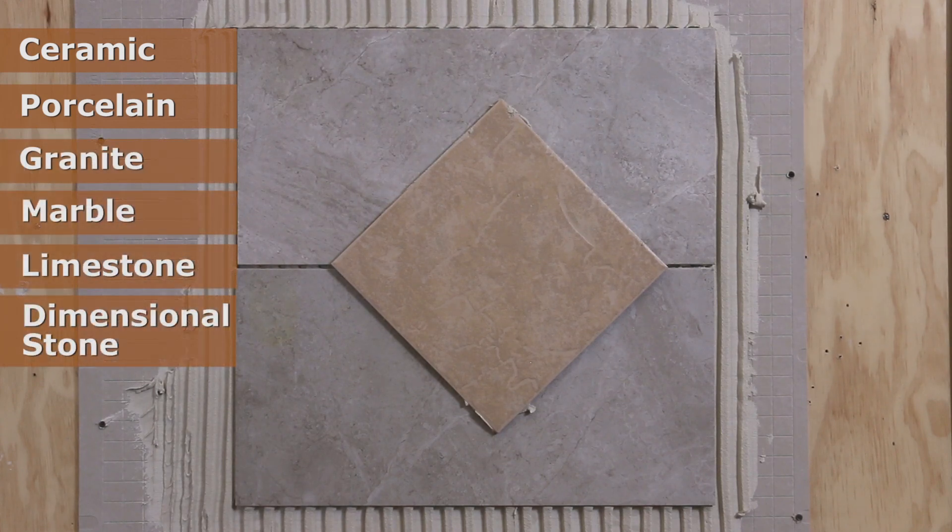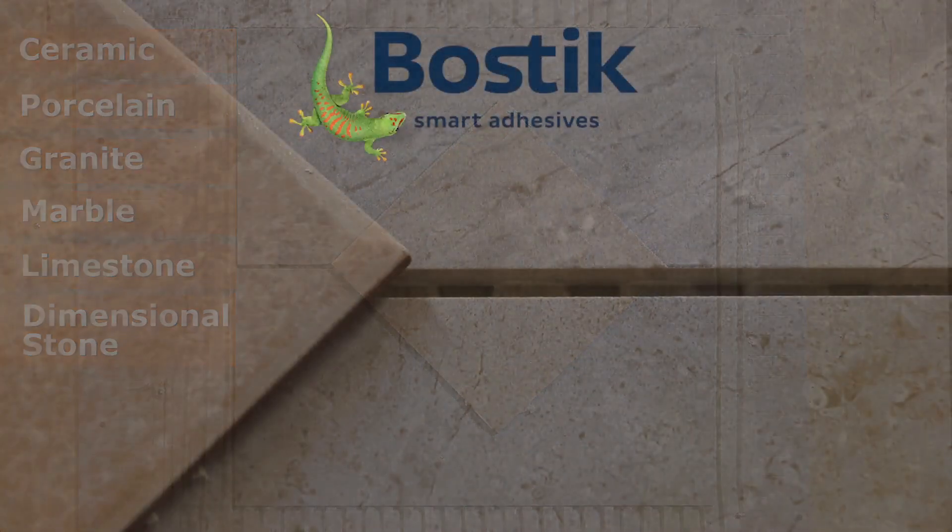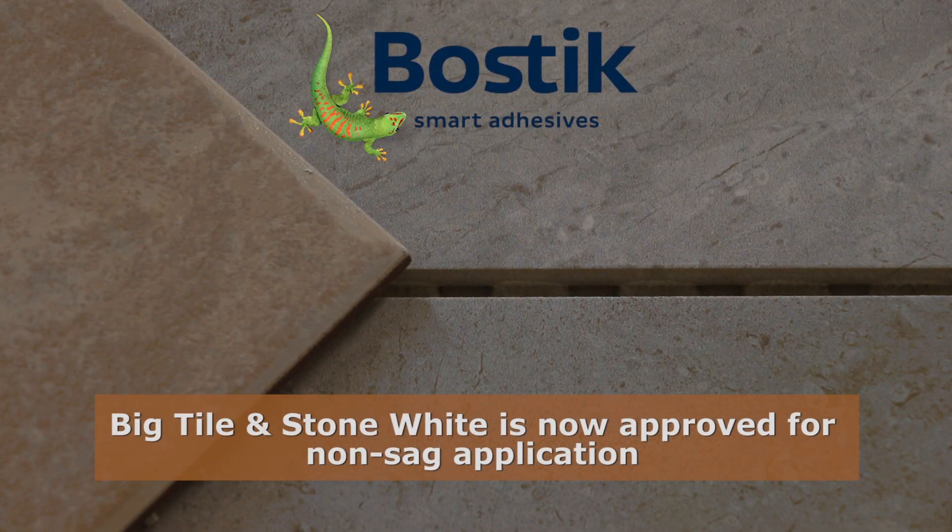When you have a vertical installation that demands exceptional non-sag performance, choose Bostick's big tile and stone to make your installation easy.